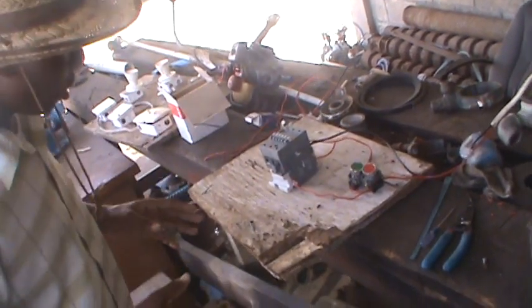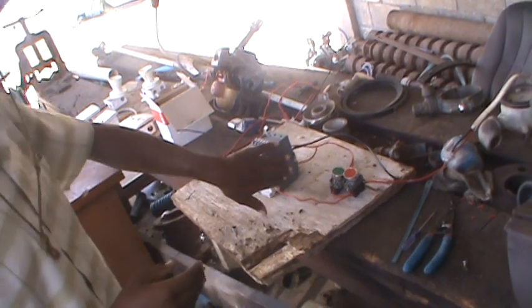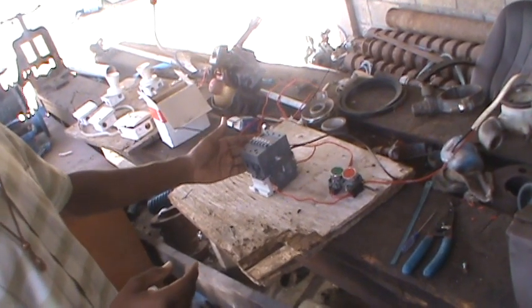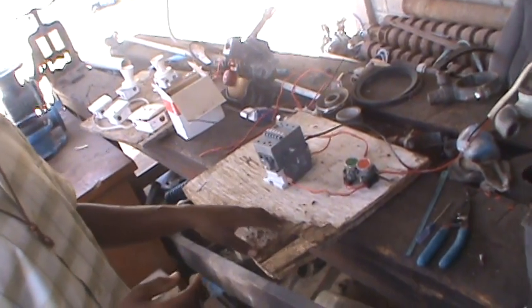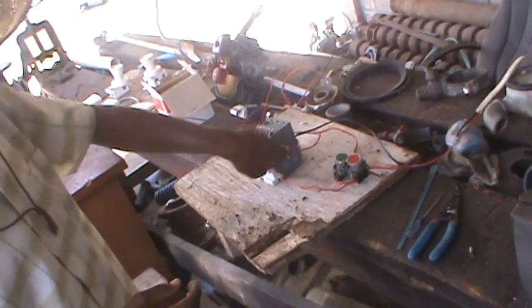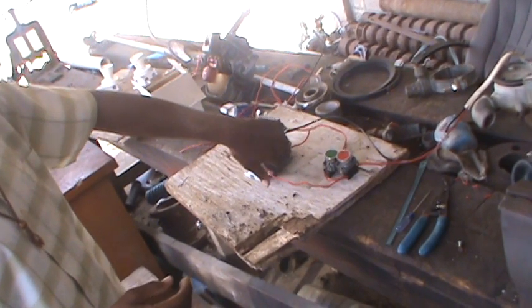Now that's how you basically wire a push button circuit — start and stop — with the holding circuit, keeping the contactor coil energized after you release the start button. So keep that in mind: you're going to need this in order for the system to work. You're going to need a normally open auxiliary contact.